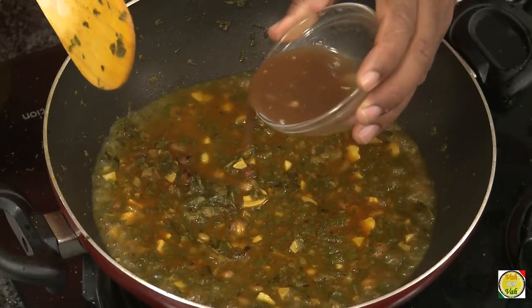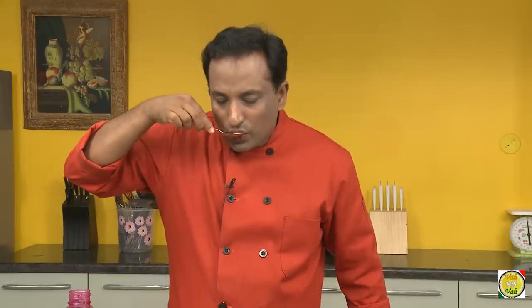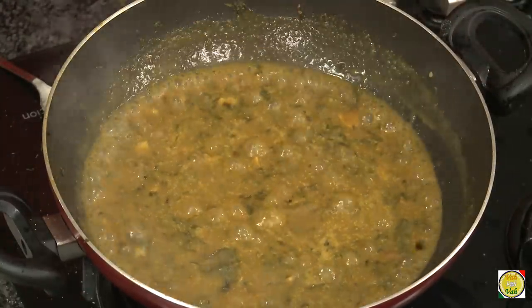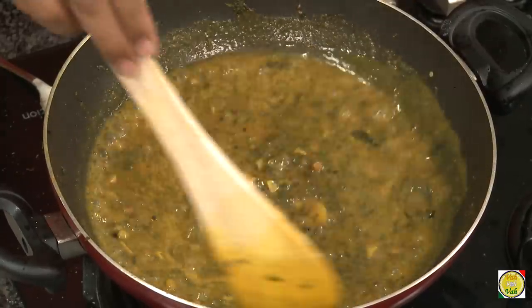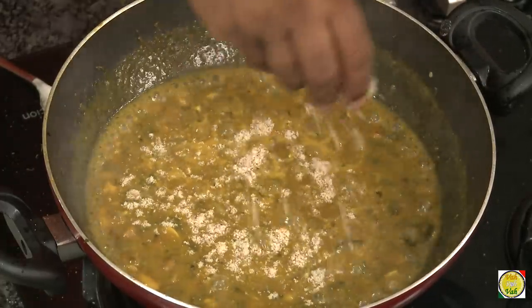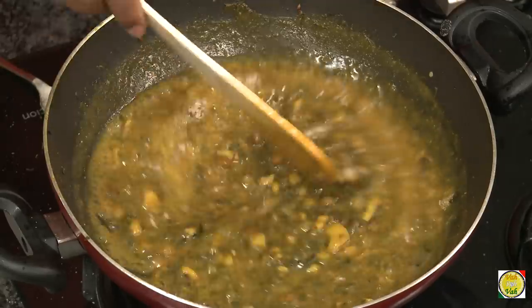Now we're going to add jaggery. I've also got some besan — first I'll add a little water and make it into a fine paste. Then add tamarind juice for sourness, and check the taste at this point. You can add more salt if needed. The besan is chickpea flour — add just a little, not too much, and that will thicken it into a nice soupy consistency. Before it was really watery, but by adding a little besan it will slightly thicken and give you a nice silky sauce. Finally, add a spoonful of roasted peanut powder — even though we added peanuts earlier, this peanut powder added at the end gives a lovely flavor.